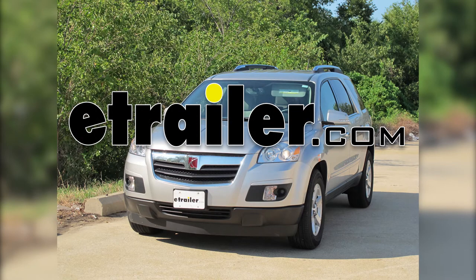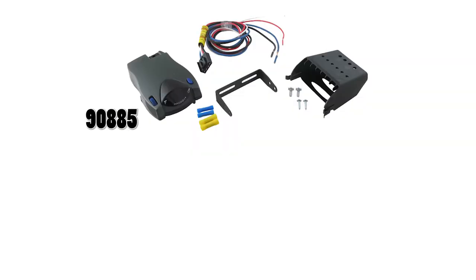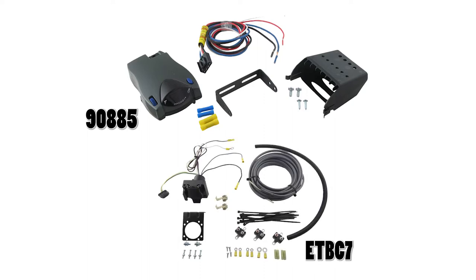Today on our 2008 Saturn Outlook, we'll be installing the Tekontra Prodigy P2 brake controller, part number 90885, in conjunction with the ETBC7 7 and 4-way installation kit, part number ETBC7.